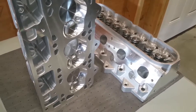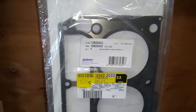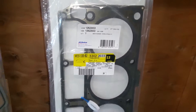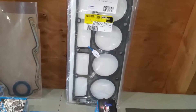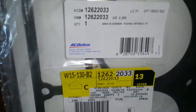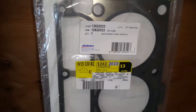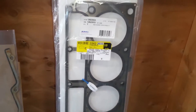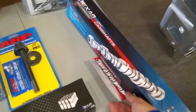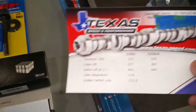I also purchased LS9 style head gaskets — they're multi-layer, seven-layer head gaskets. I'll show you the part numbers — they're AC Delco, the same ones you'd find on a ZR1. Then for the camshaft, I also went to Texas Speed.